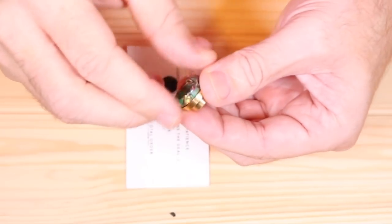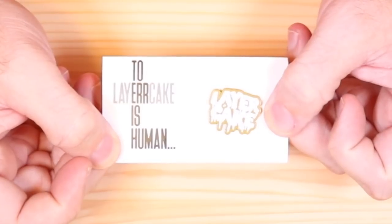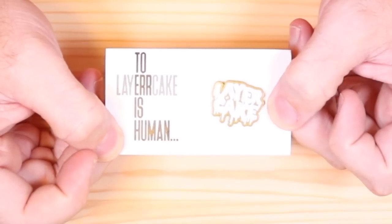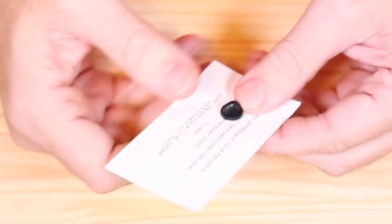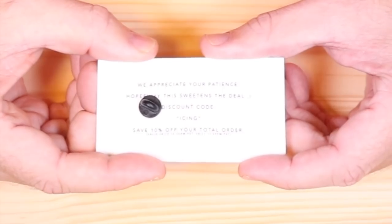If you guys know the District 1 drip tips, they all unthread and they're interchangeable. They sent me that and also a pin that says 'to err is human' - which I totally agree with. And buying something for $60 that vapes like shit and being angry - that's totally human too. On the back it says 'we appreciate your patience, hopefully this sweetens the deal' - 10% off code: icing.